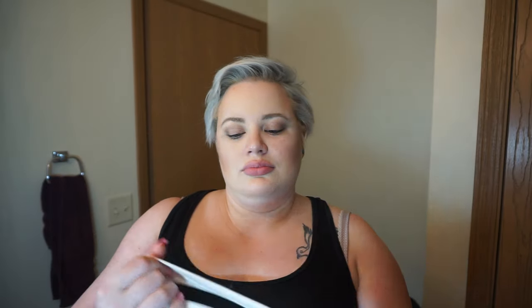So without any further rambling, let's go ahead and wash my face, take all this makeup off, and then you can see what I look like before I apply makeup. The first thing we're going to do is take our glasses off because washing your face with glasses on is weird. I'm going to go ahead and tie my hair back — I don't have a lot of it but the stuff I do have I want out of my face.